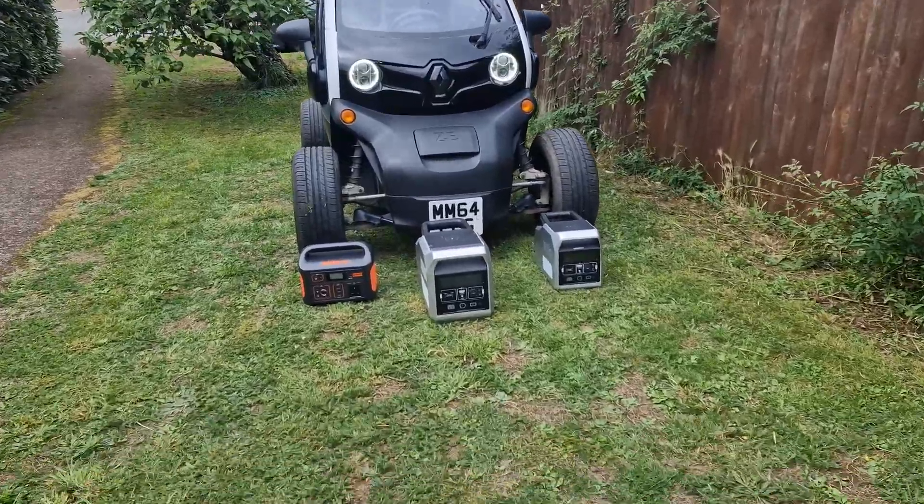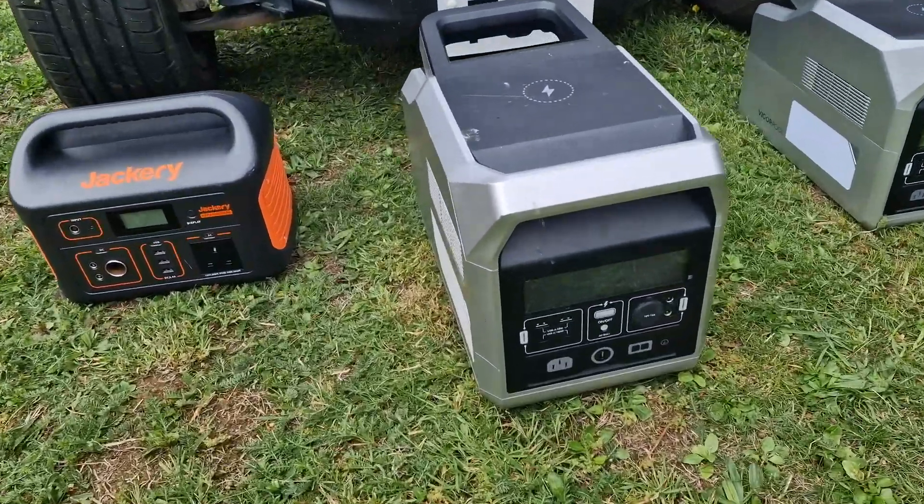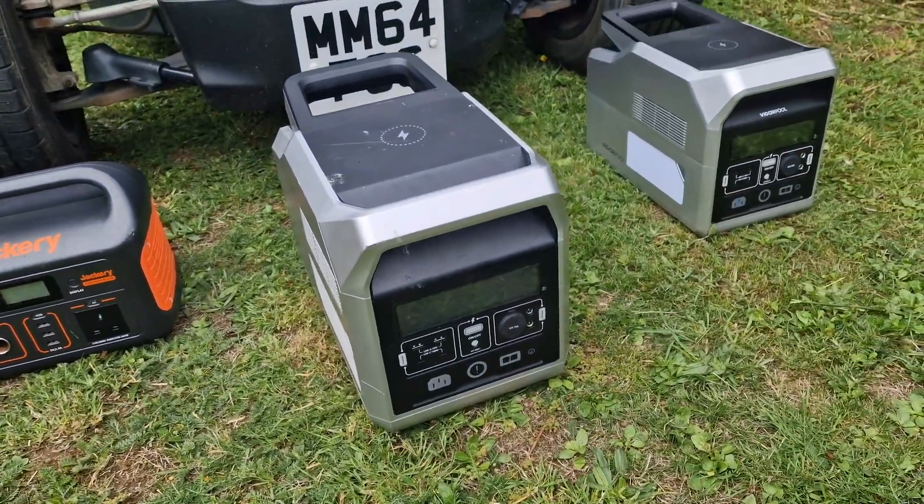Big power banks like these are getting really popular now. These things are really useful for powering stuff around the home and for places where you haven't got a power socket. But there is one problem with them — the small ones can't power the bigger appliances like heaters and they definitely can't charge an electric vehicle like this one behind me.